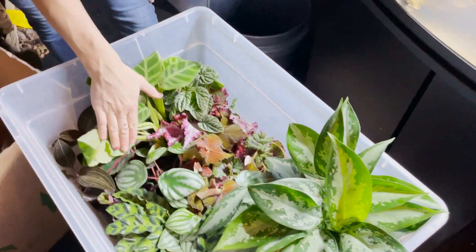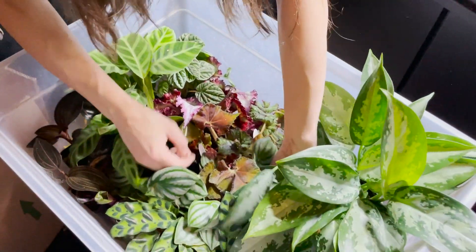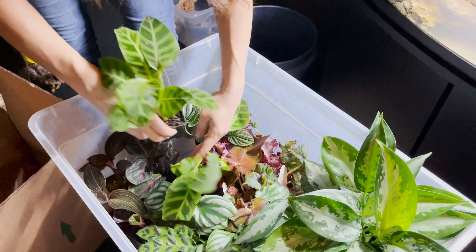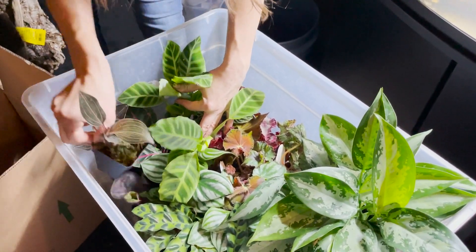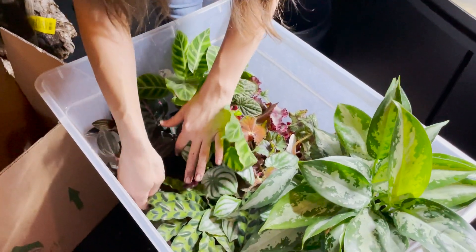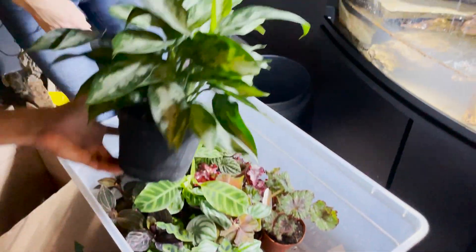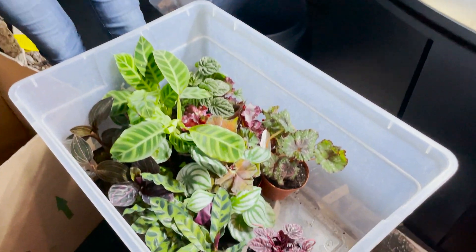We have some calathea, some peperomias, some begonias. We're pulling out that beautiful peperomia which is just going to be amazing. That is a banana plant we got from Chase at Houston Frogs. We also have a jewel orchid, different types of calatheas — that is a painted rose calathea and of course a rattlesnake plant — and then this big aglaonemia, which is going to be one of our main pieces in this enclosure because it is going to look stunning.